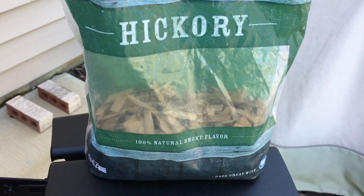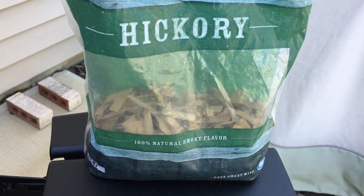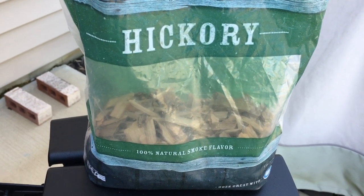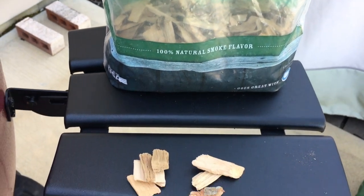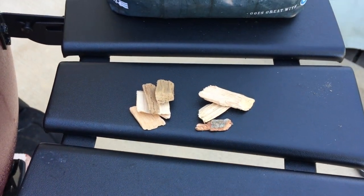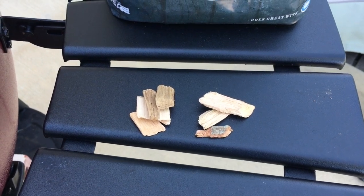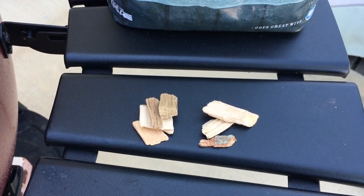Here I'm showing you the bag of small hickory chips. That's about the size of the chips. When using those, I just generally throw them around on top of the coals — a handful or maybe a couple handfuls — and smoke away.